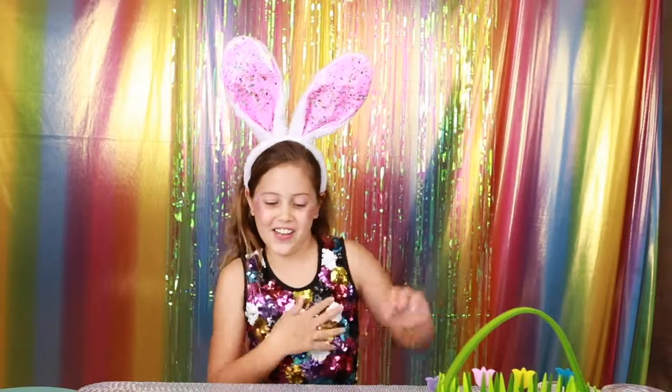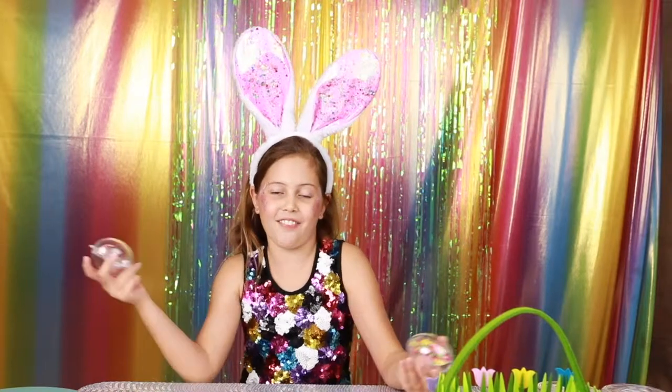Hey glitter lovers, I'm Glitter Girl and today we're doing some more Easter crafts, so let's get into the video.